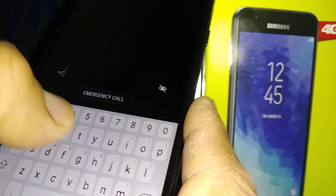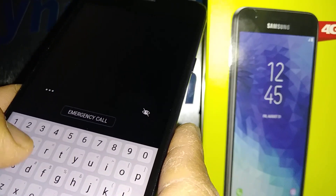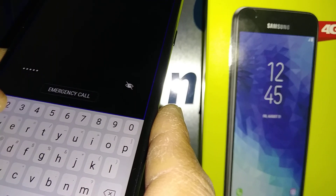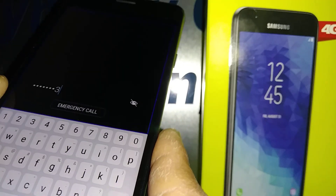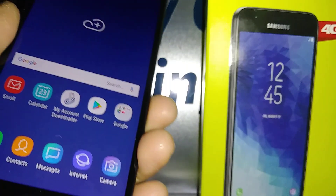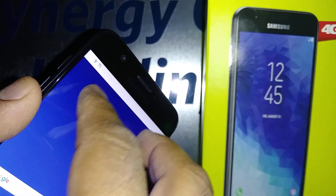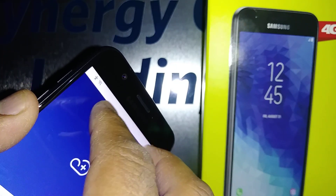You continue selecting each character and double-tapping to confirm it, repeating the process for every letter in your password until the full password is entered.